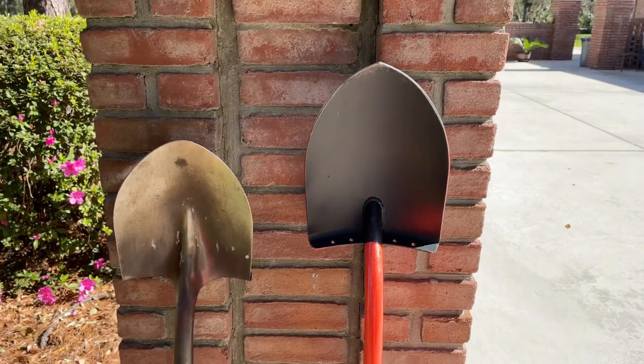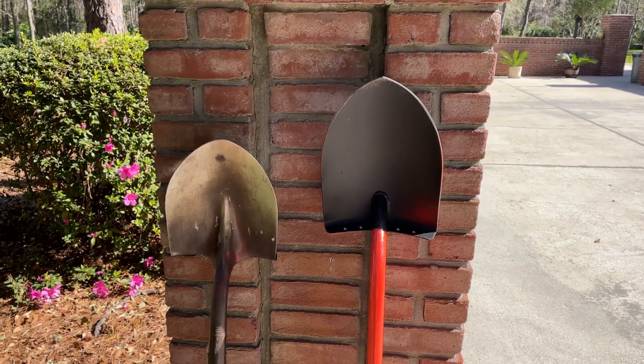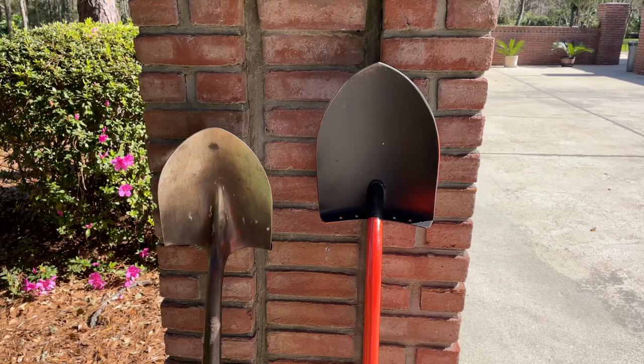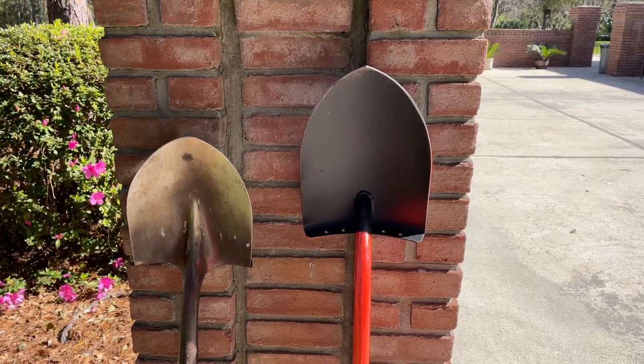You can buy shovels that might be as strong as this, maybe a little stronger — I don't know if they're any stronger — but there are some that are heavier than that 6.7 pounds. So you've got to find that strength-to-weight ratio.